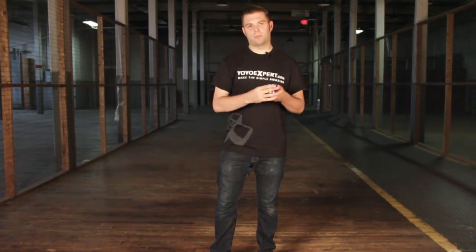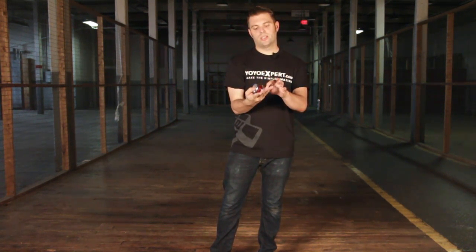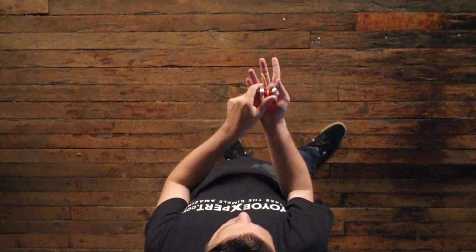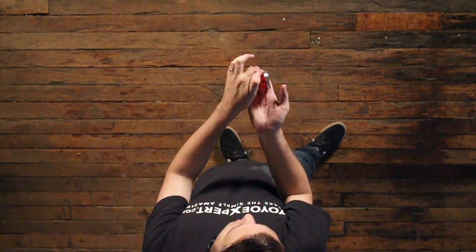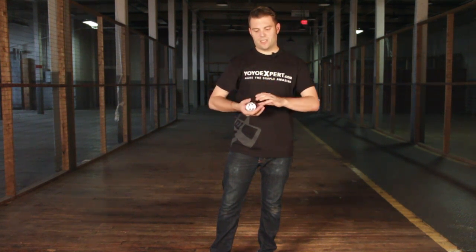Very much like the gravity pull, you are going to make a muscle, and just like the gravity pull it is just as important to make sure that the string is coming over the top of the yo-yo. If it is coming over the bottom or under the bottom of the yo-yo, it will get stuck to your hand when you go to throw it. So make sure it's coming over the top like so.